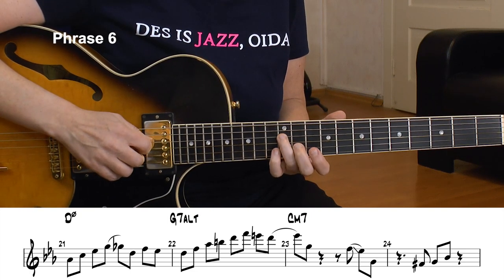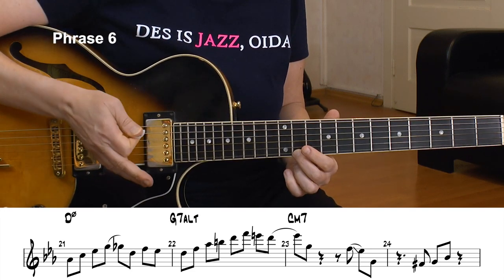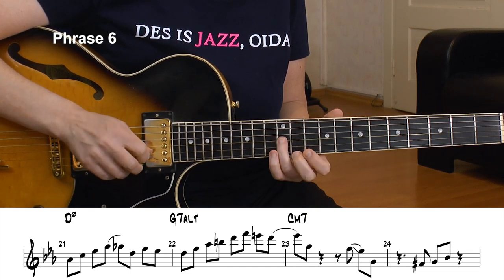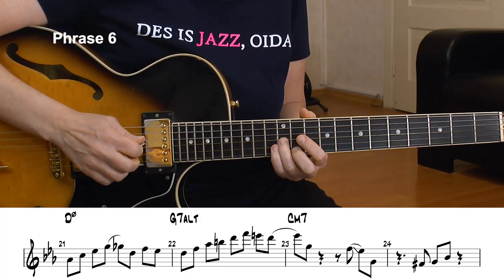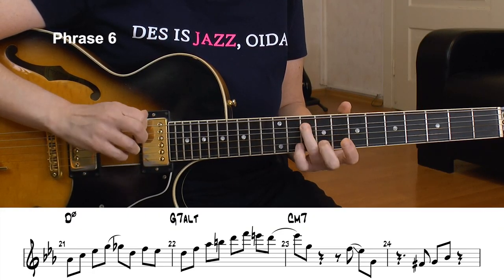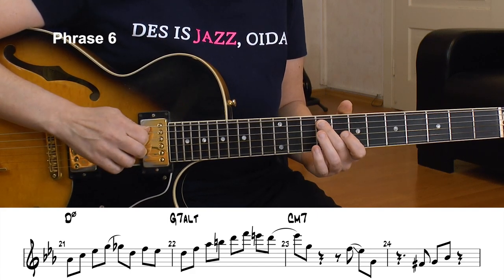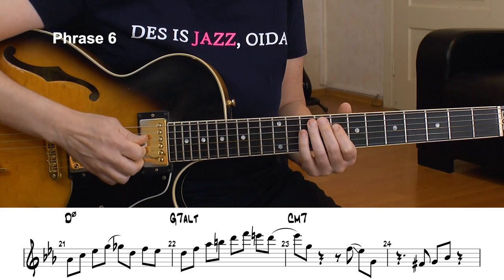From the G altered, beat 1 of the C minor chord. I see the chord tones here and end with a little pentatonic motif. I slide from F to Eb, go to G, a little rest, chromatic F#, G, and Bb.